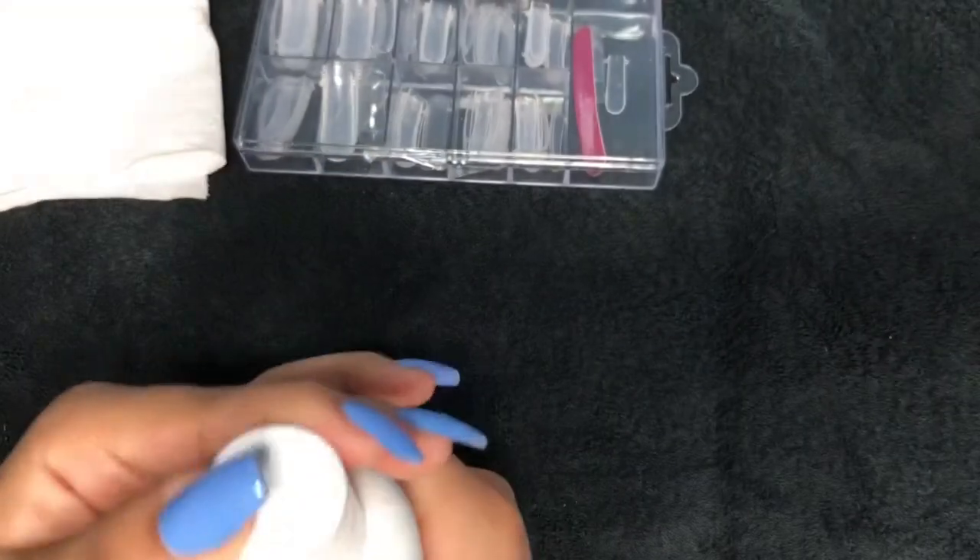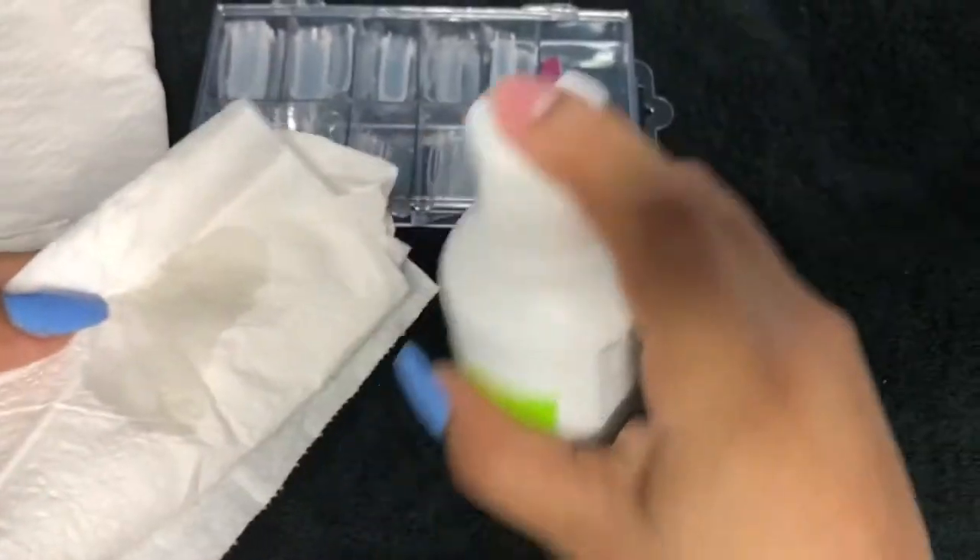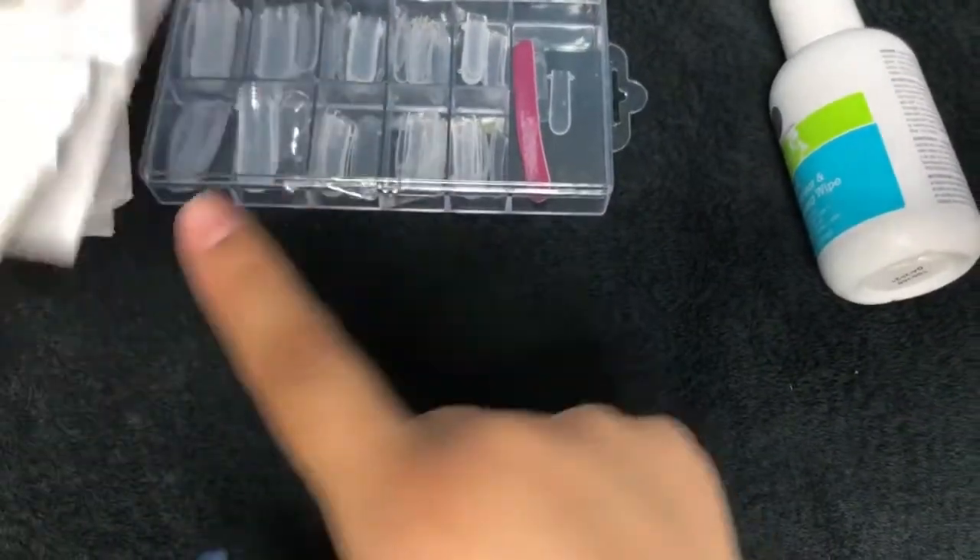The next thing you do is apply the dehydrator. The dehydrator is like a primer for your nails, so it prepares your nails for the acrylic ones.